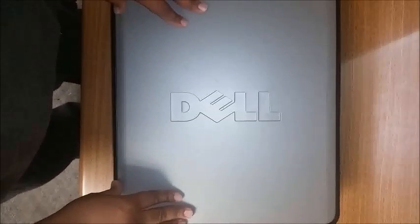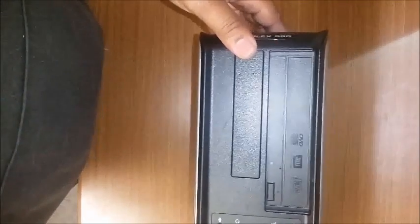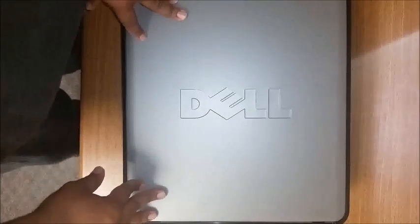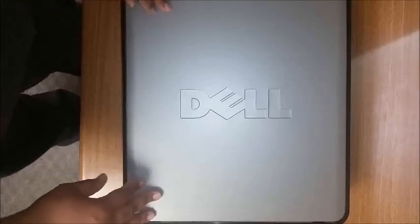Today we are replacing a motherboard for a Dell Optiplex 380 Low Pro. This is a common chassis for a lot of different models for Dell, so this can help out as far as a 745, a 760, a 780, a 580.